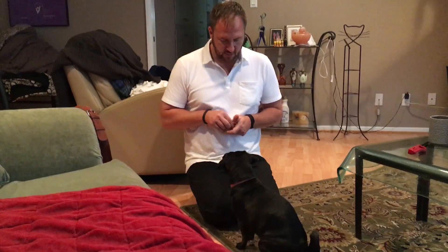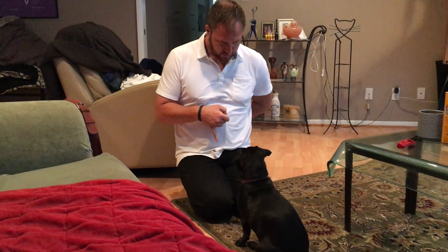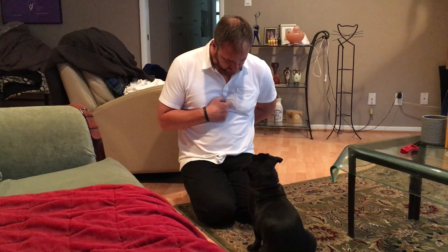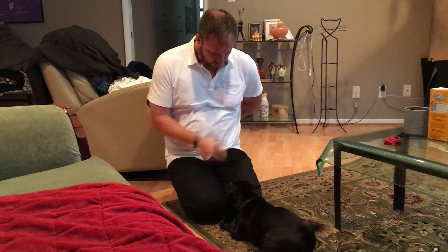Sit. See if we can get a 'crash' out of you. Crash... crash... crash... nope. We still need more practice on that. Crash... crash. We worked on the crash about ten minutes ago. She already knows how to crash with a hand signal, just not with the verbal command only — that's why I wasn't trying to do too much.